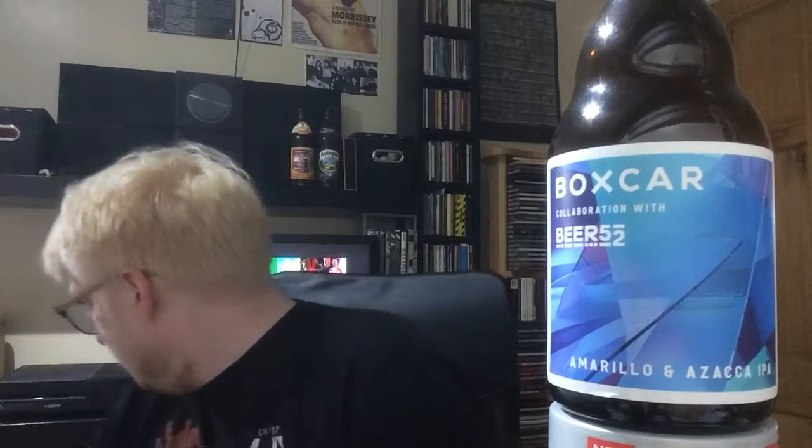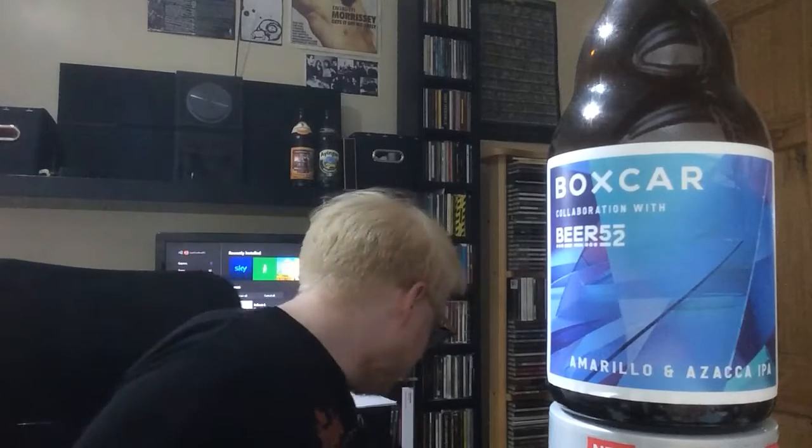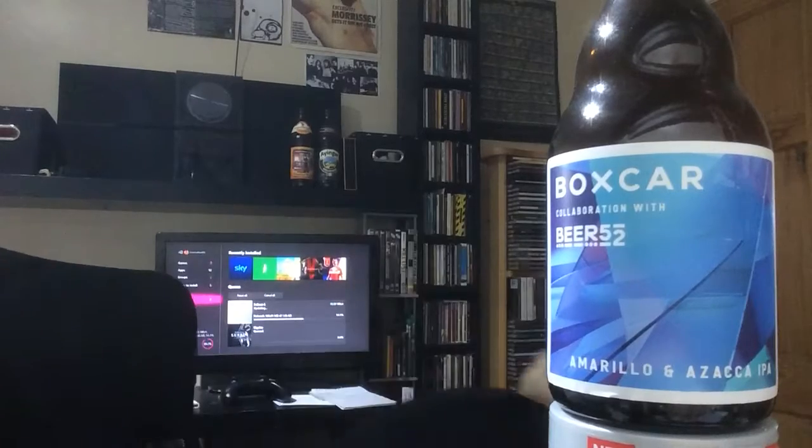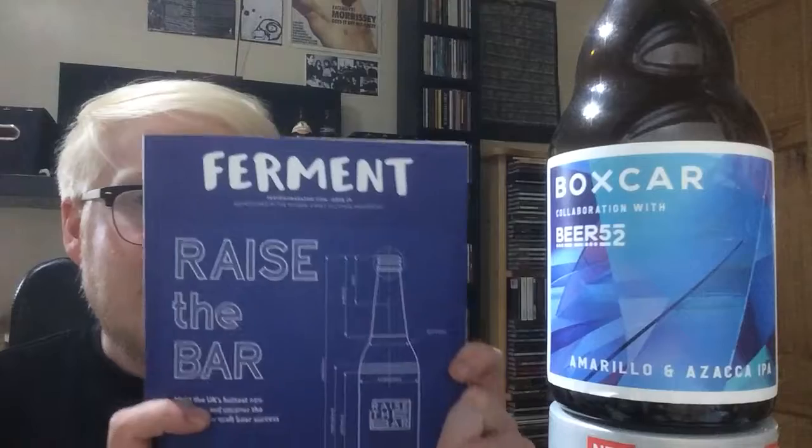Welcome to another beer review. Today we're going back over to Beer 52, and this is taken from — let me find the magazine — the Raise the Bar box, which is August's box.